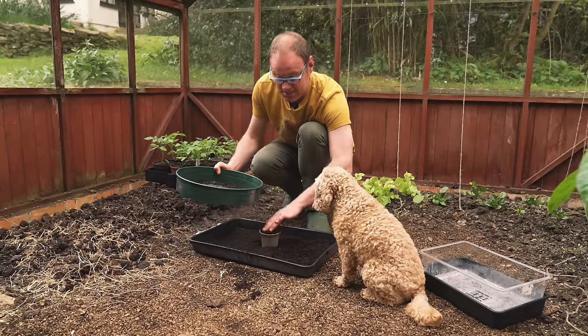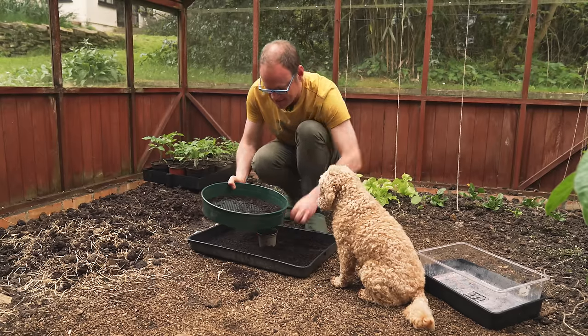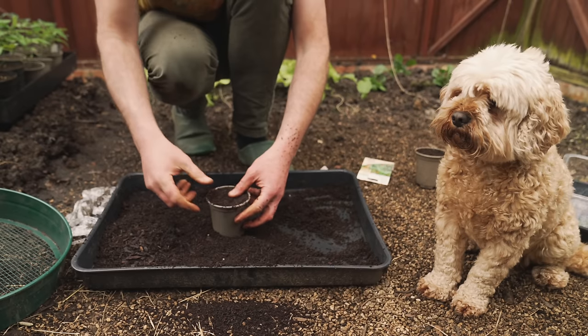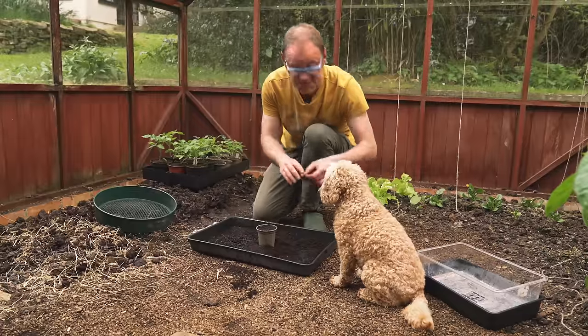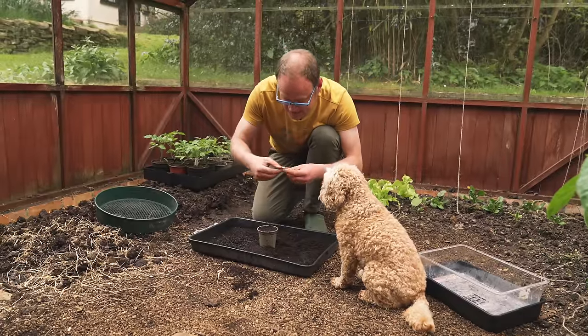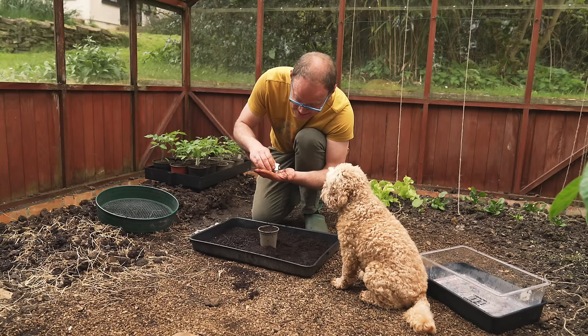I'll fill the pot most of the way up and finish with the fine sieved mix — that's a bit more efficient. Then firm it down and spread the individual seeds nice and evenly over the surface. I'm going to sow about six or seven seeds here.